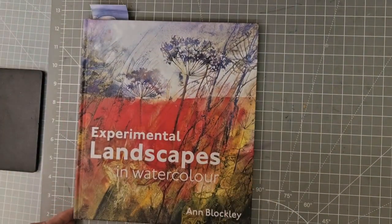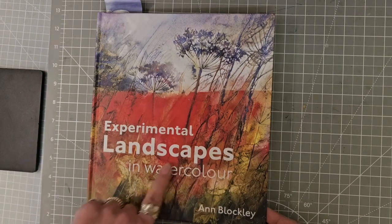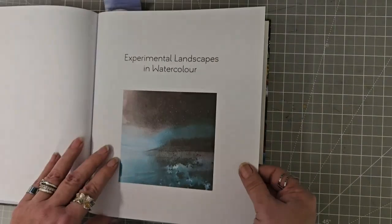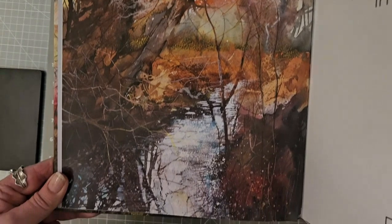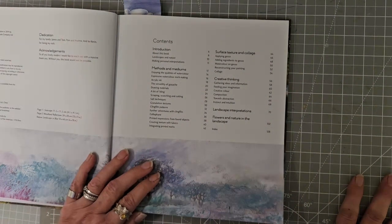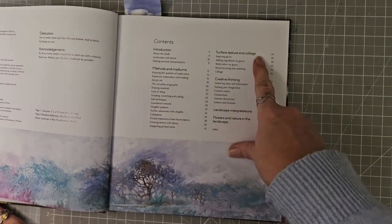This one is called 'Experimental Landscapes in Watercolour' by Anne Blockley. I mean, just look at the cover — I think there's some cling film that's been used in that. I remember having a go at this myself. So what have we got? We've got an introduction, published in 2014. Methods and mediums, surface texture and collage, creative thinking, landscape interpretations, flowers and nature in the landscape. That's definitely cling film, don't you think?